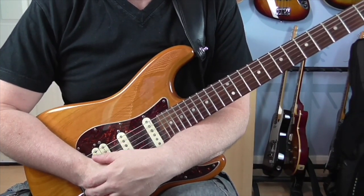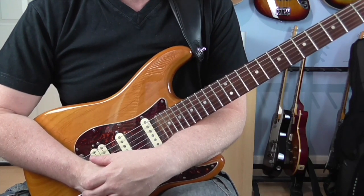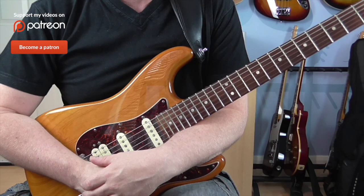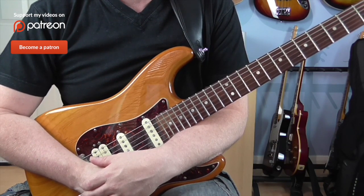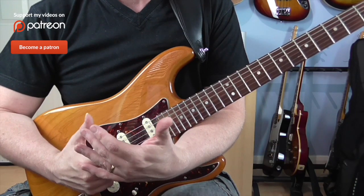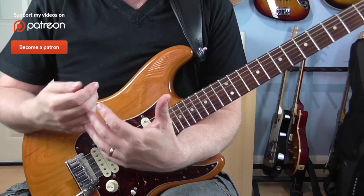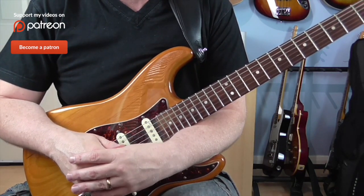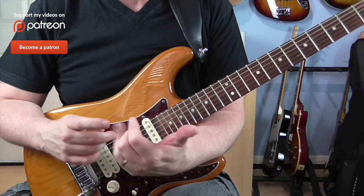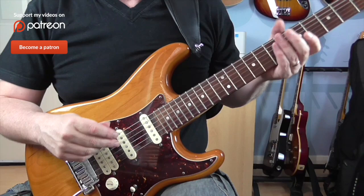Hi guys, Dave here and today I'm going to show you a new hot lick. Before I get started with the lesson though, I'd just like to remind you that you can now support me on Patreon. If you head over to my page you can check out all the extra rewards, including access to the backing tracks I create for my YouTube videos and PDFs of all these hot licks in both music and tab. Okay, on with the lesson.